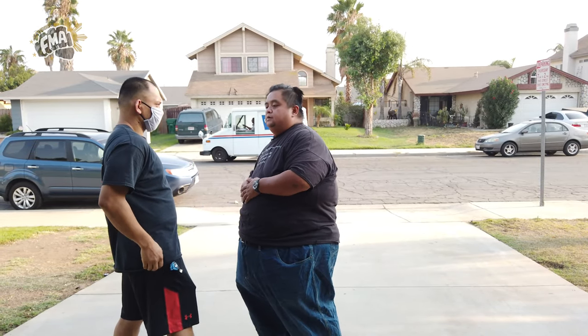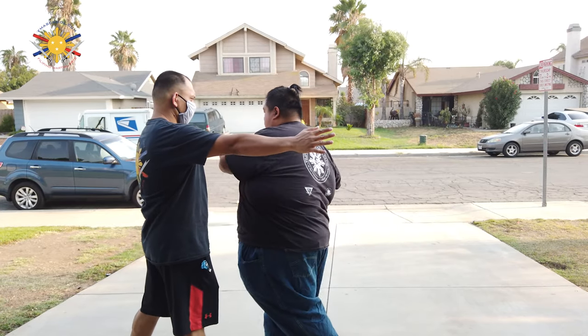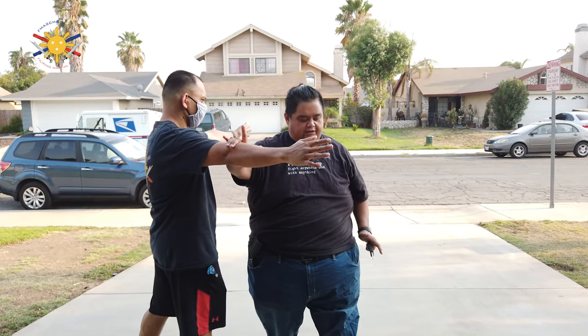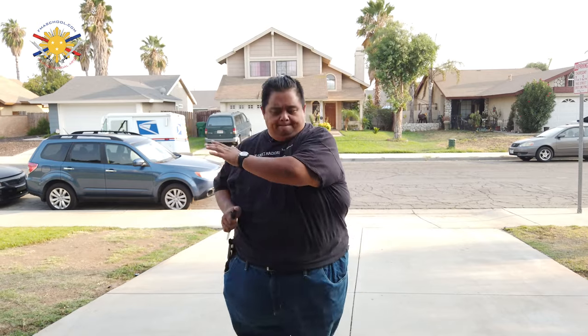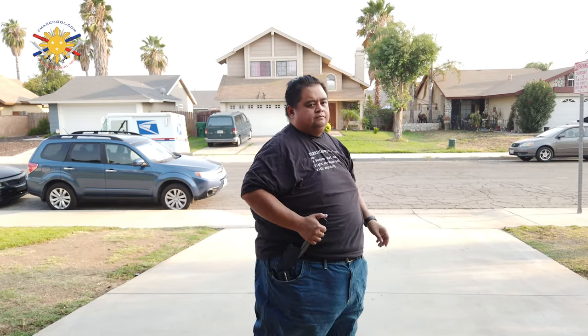If I was to use my left hand — one, two, three, four — slice into it. So the training here is you have to be able to move within your empty hand techniques to be able to draw your knife at the same time. To show you that: one, two, three, four — slice into it. And if we were to use my left hand — one, two, three, four — slice, checking this hand, slice into it.